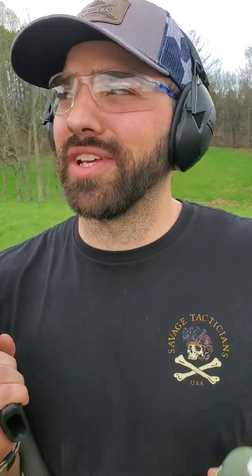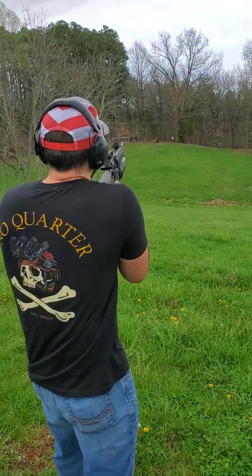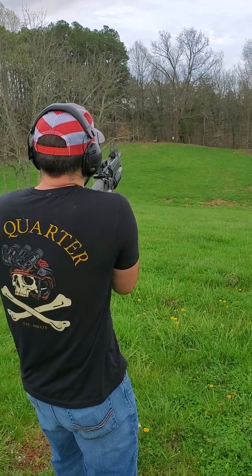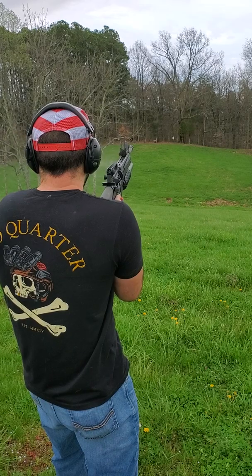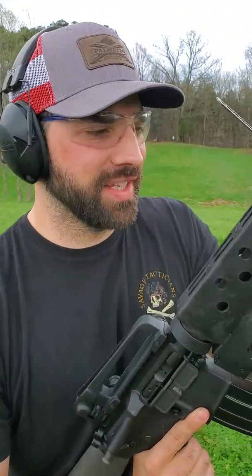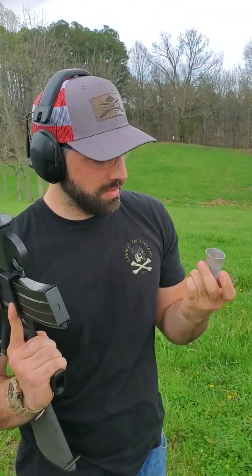Here is 20 grains — let's see if we can get maybe a little bit further than 20 yards. Okay, that went like probably 50 yards. So that was a big jump between 15 and 20 grains.